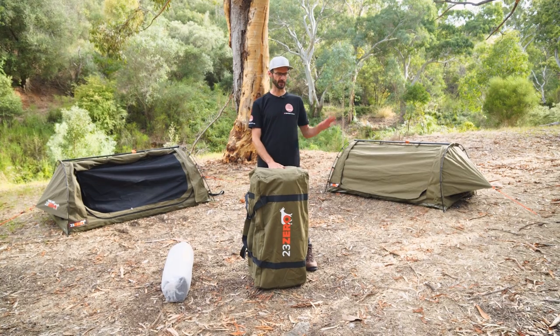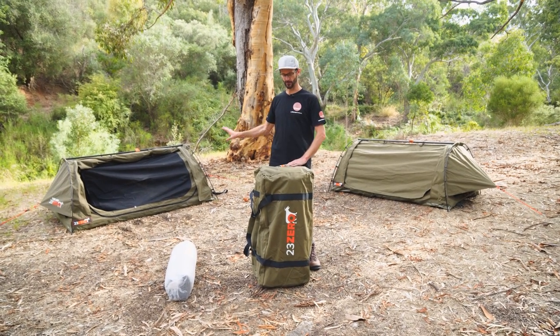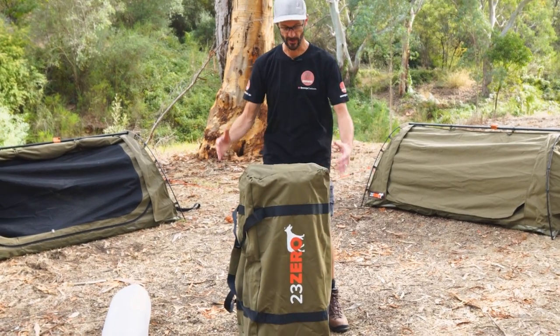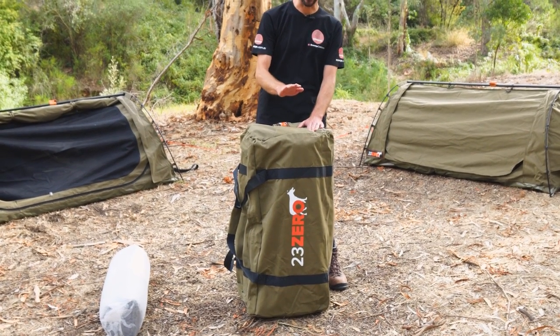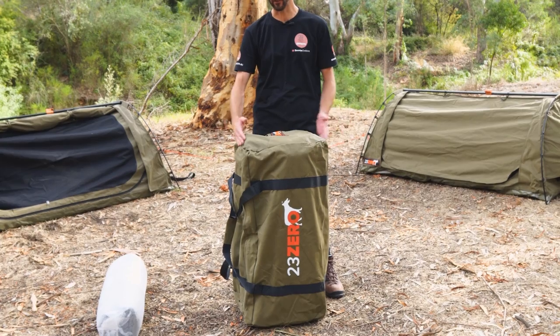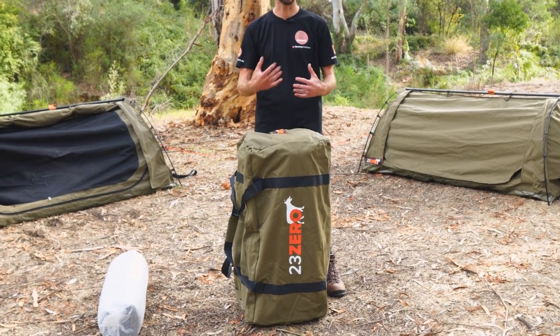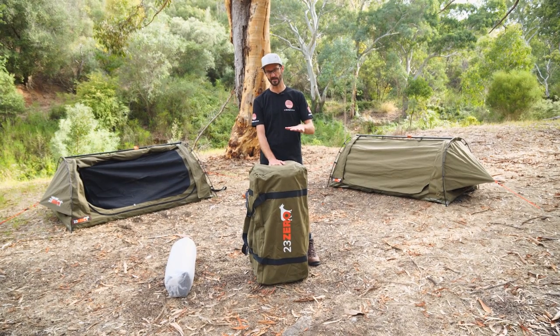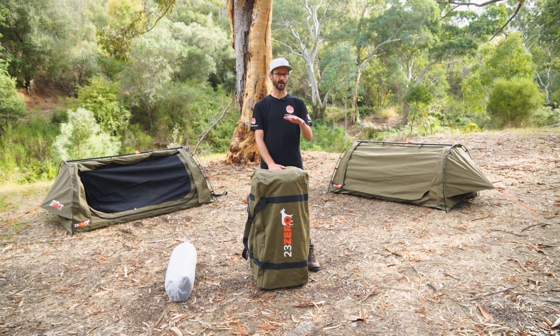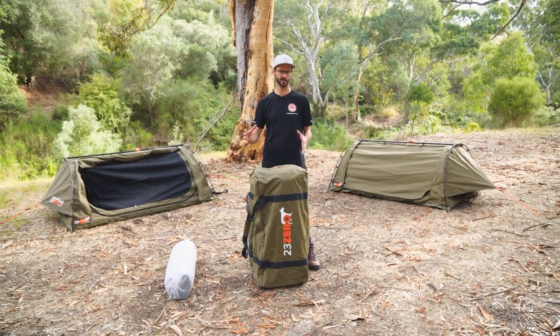There's three sizes: the 900, the 1100, and the 1400. When you get them packed up, they look a little like this. This is the 900 in front of me here, about 90 centimetres in length and about 40 to 45 centimetres in diameter, depending on how tightly you roll it up. The 1100 is 110 centimetres in length, and the 1400 about 140 centimetres in length, all sharing the same diameter.